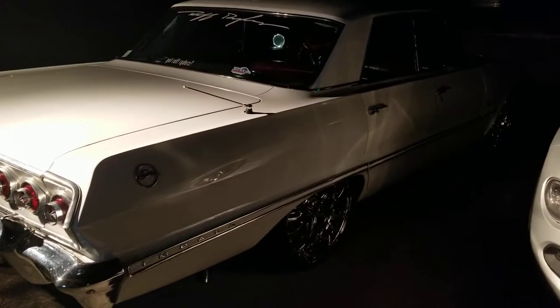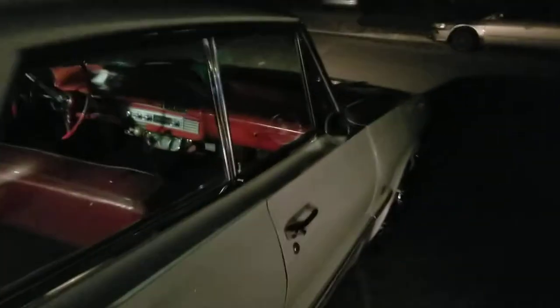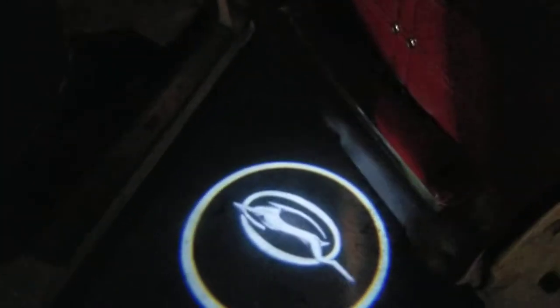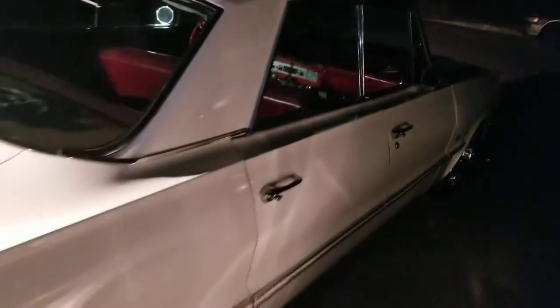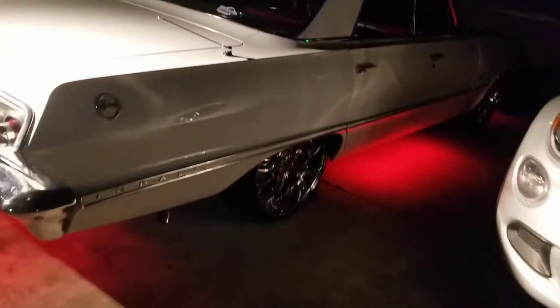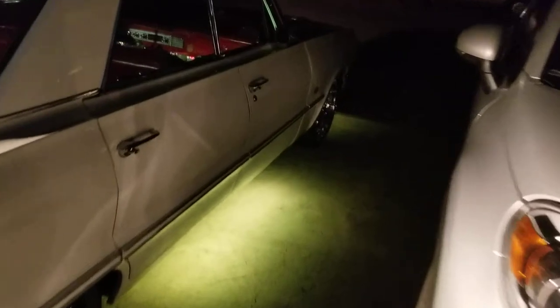Just finished my Rough Rider Brother Quick's 63 Impala. Put some door lights in that thing. See what's going on with that. Got the Impala sign. Put some LED lights on this thing, you know what I'm talking about? Look how he doing it.